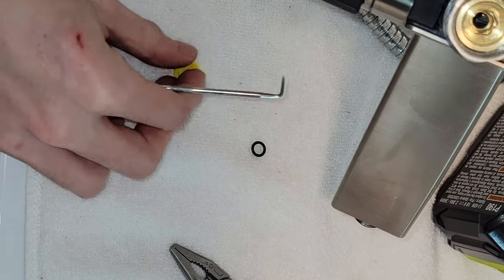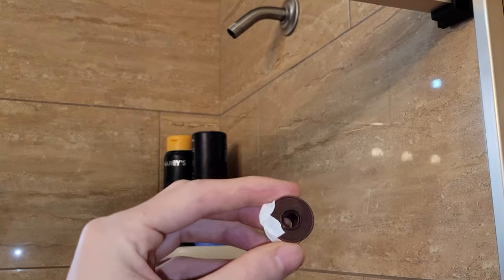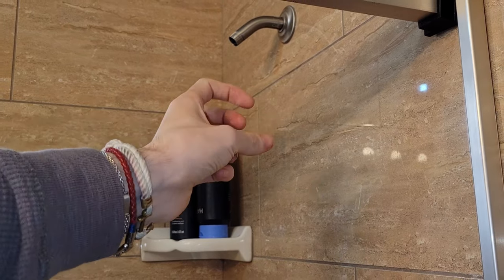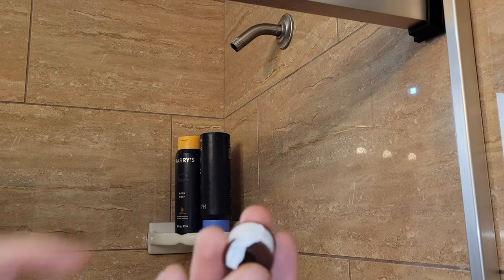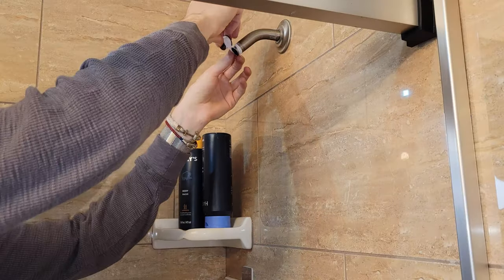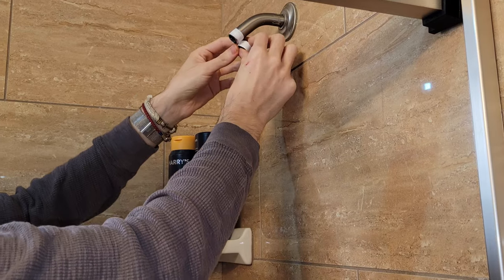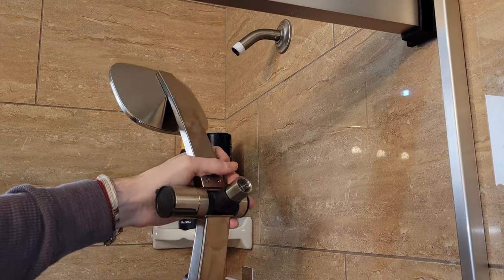Now that we have the restrictor out — it's quite sturdy so it might be finicky to take out — we're going to have unrestricted water flow. Now with the plumber's tape, I'm going to wrap it clockwise on the threads so that when you screw on the main showerhead it goes with the tape. Just two to four wraps should be good — you just want good contact so it grips the thread.